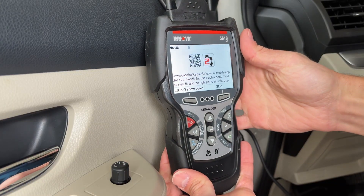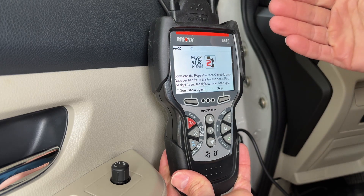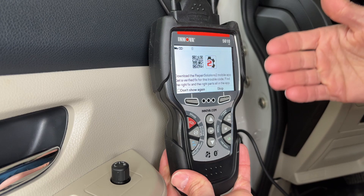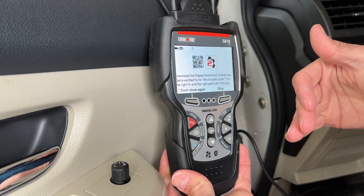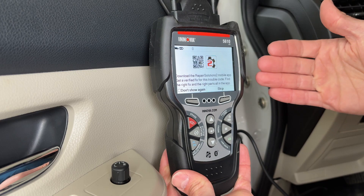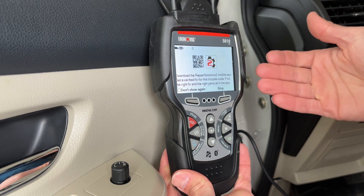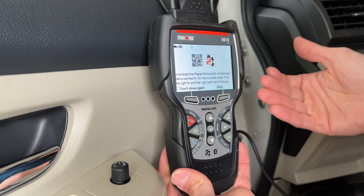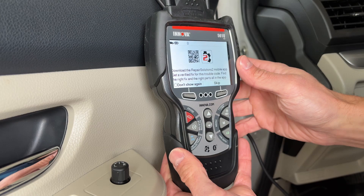This also comes with the Repair Solutions 2 mobile app for free, which you can download. It basically lets you put in your model year and the codes you're getting through your reader, and it can give you common solutions to fix that problem. It gives you a list of the most common fixes and also allows you to buy the parts you need — it's kind of like a mobile mechanic. Some of the codes aren't super specific on what you actually need to replace, so the app helps clarify that.